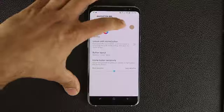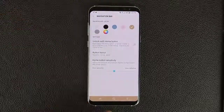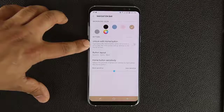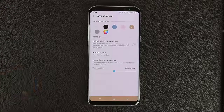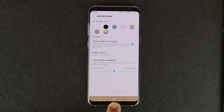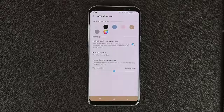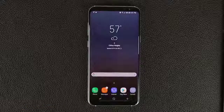You can also unlock with the Home button — so if you have a pin set up and you enable this option, pressing and holding the Home button will take you straight to the lock screen where you can enter your pin instead of using the iris scanner or fingerprint scanner. Not too bad.